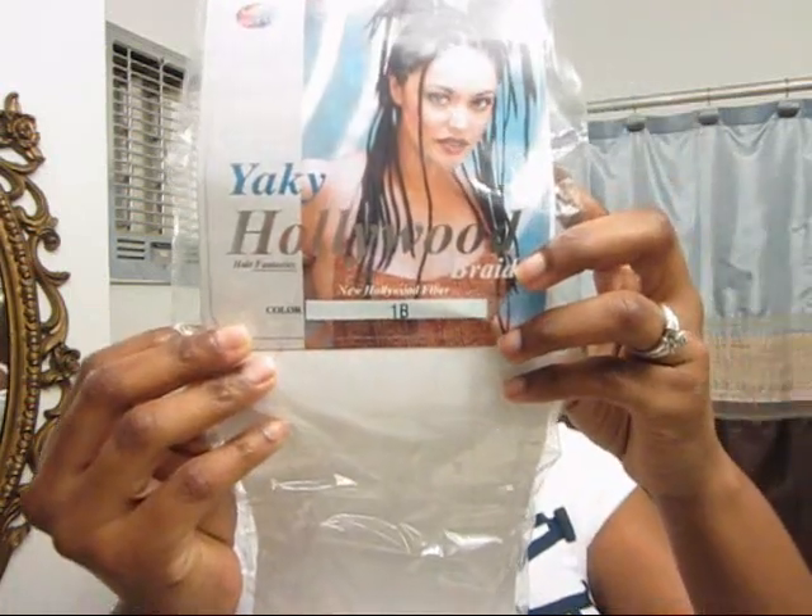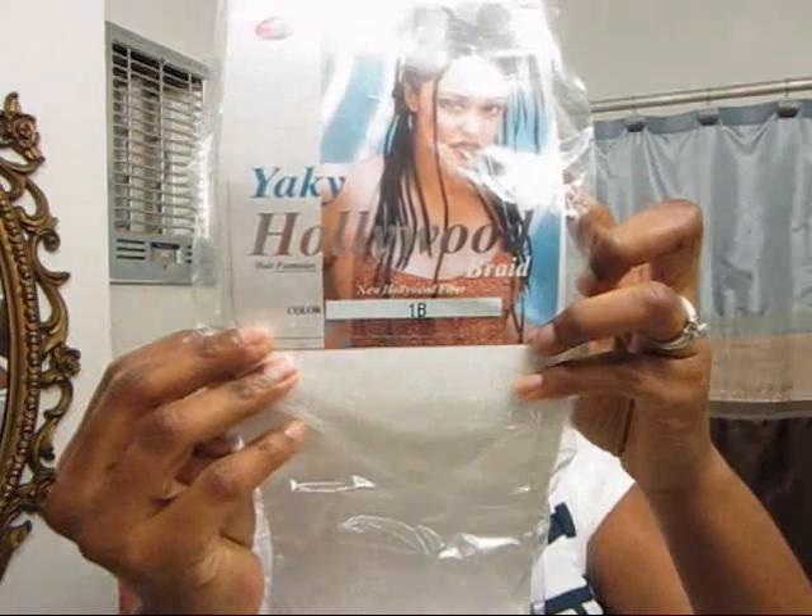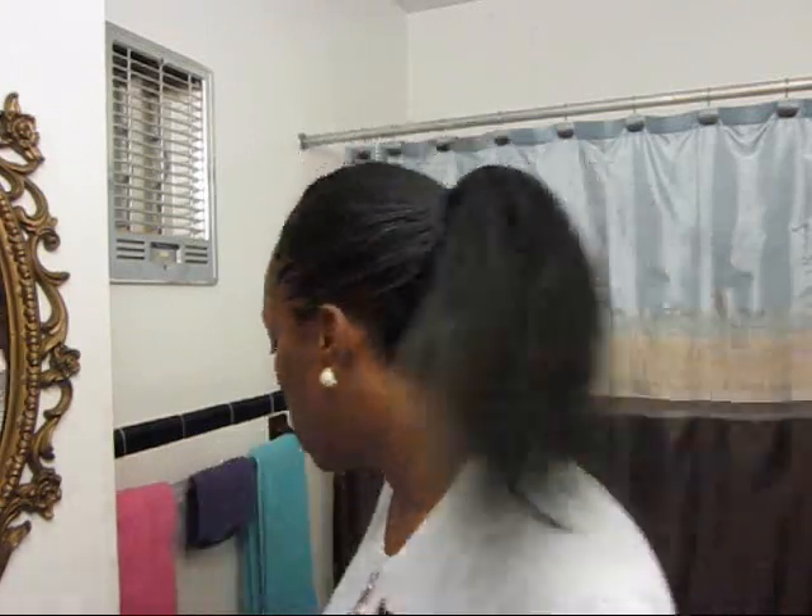This is the hair I used you guys — this is Yaki Hollywood hair and I got it in a number one B. You can find this from a local beauty supply store, though some beauty supply stores may or may not sell it. It costs about $1.79, a little bit more than what normal Kanekalon hair would cost, I guess only because it's Yaki hair.